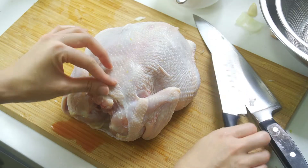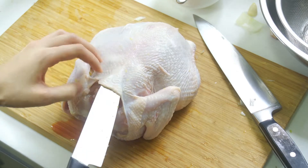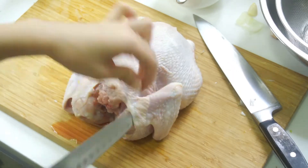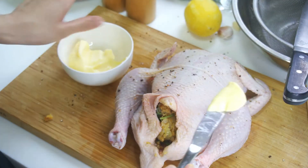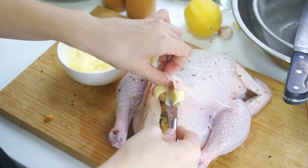You want to know my secret to the crispiest roast chicken skin ever? First, you separate the skin and meat using a knife, creating a pocket. Now you have the skin and meat separated. Stuff a generous amount of butter into the pocket — trust me, you'll have the crispiest skin and the juiciest meat at the end.